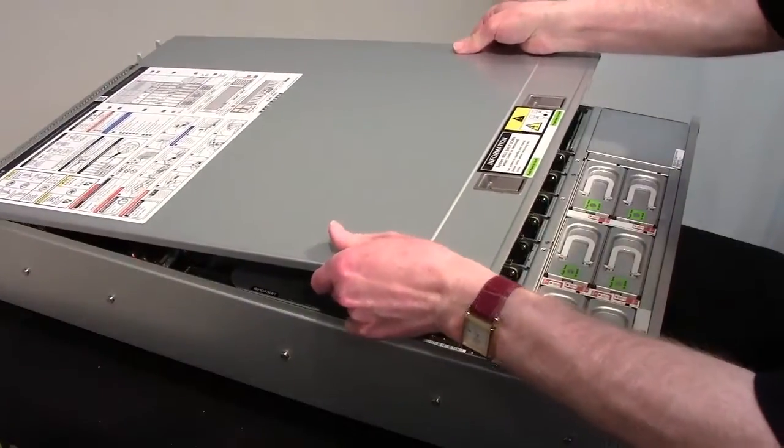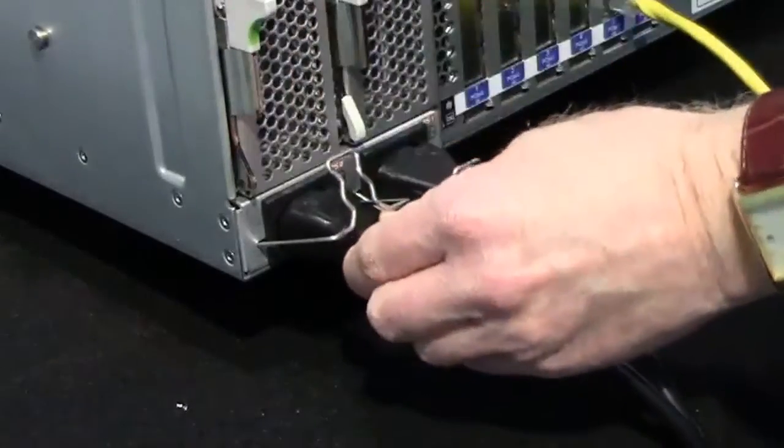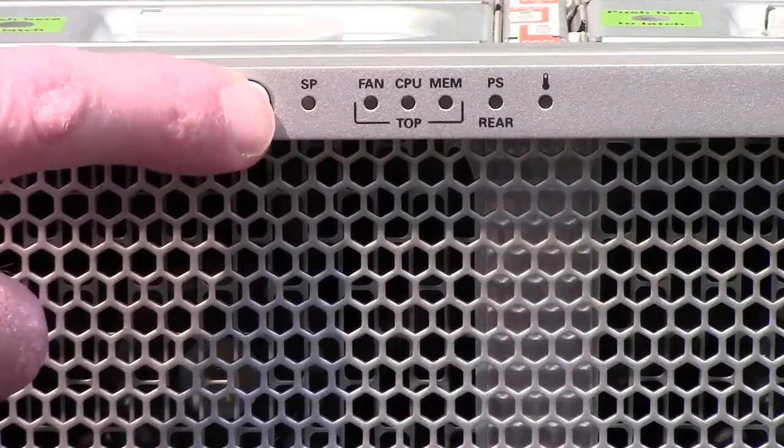To prepare the server for operation, install the cover, connect the server power cables, and power on the server.